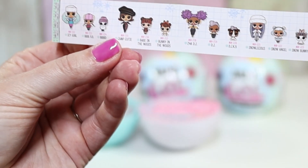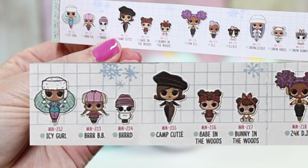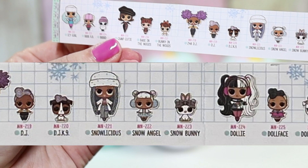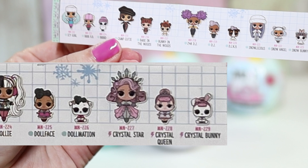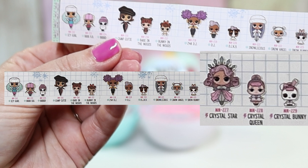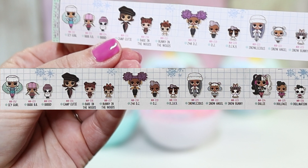Here is the collection paper. Here are the families: we have Icy Girl, Camp Cutie, 24k DJ, Snowlicious, Dolly, and Crystal Star and their families — their sisters and pets. Crystal Star is extra, so she's the rarest one. And the rest of these ones are all popular.